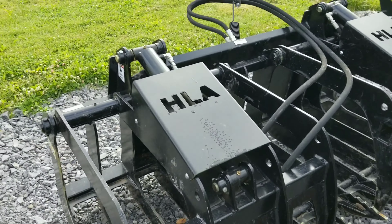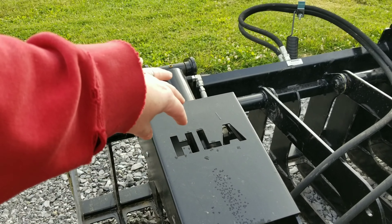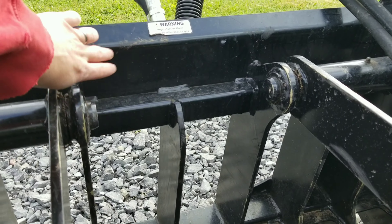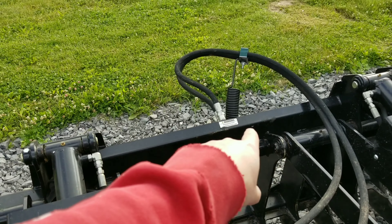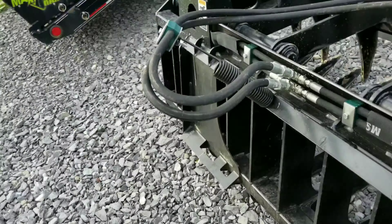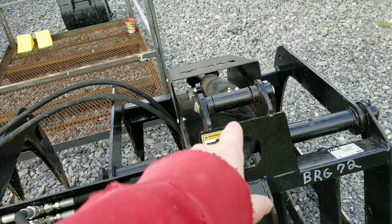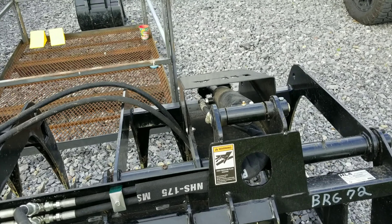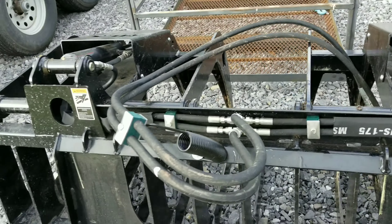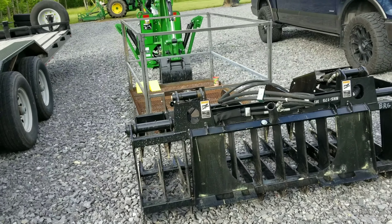I do like how this is kind of up-armored. You've got protection for your grapple cylinders here, and a nice protection for your hydraulic connections there. It's all plumbed nicely with hose protection in there. There are Zerk fittings all over the place on this thing. It's very well made — I have to say this is very well made.